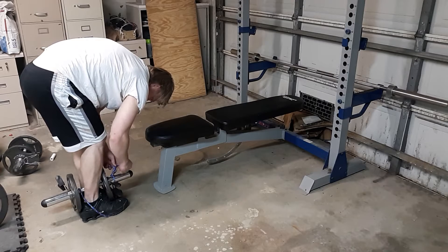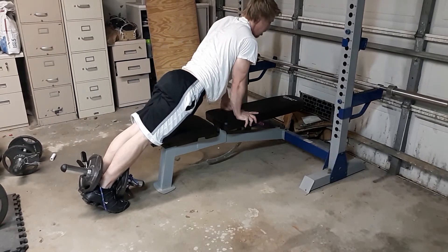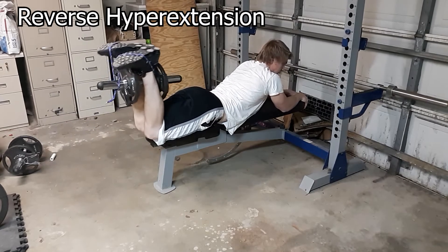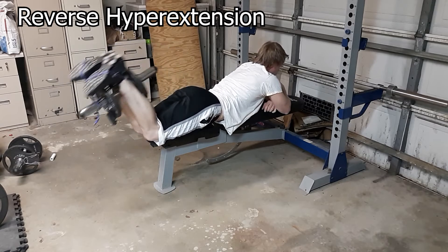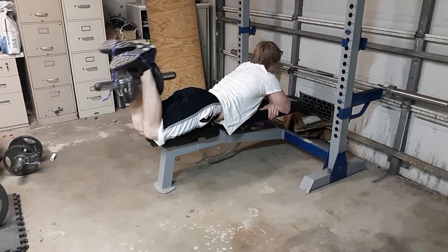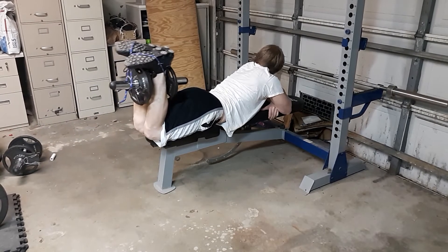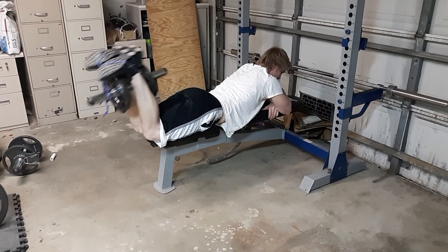Here you can see me tying this weight to my leg. This workout is called a reverse hyperextension. The muscles it's going to hit are the glutes, the hamstrings, and even the lower back. I'm just using a rope here because that's all that I have — I don't have a reverse hyperextension machine, but using rope in my opinion works just as good. The recommended sets and reps is 2 to 4 sets and 13 to 20 reps.